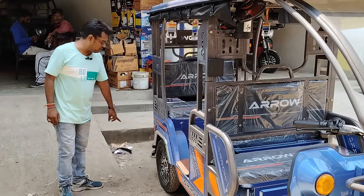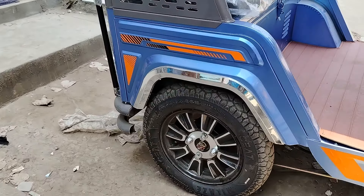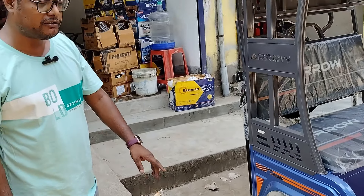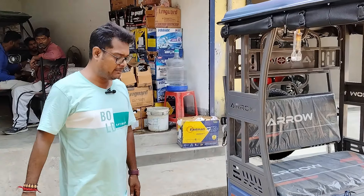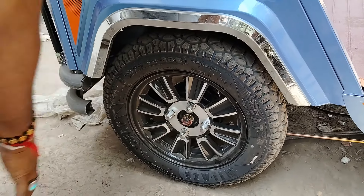First, I will show you all the chakar. If you look at the chakar, the chakar will be guaranteed. If you look at the chakar warranty, you will have the chakar warranty. This is how you look at the allowable wheel and what it provides.